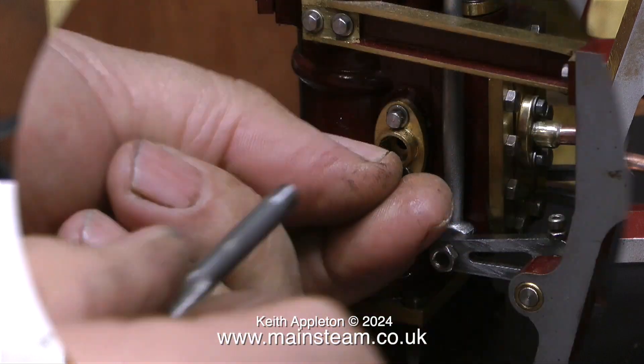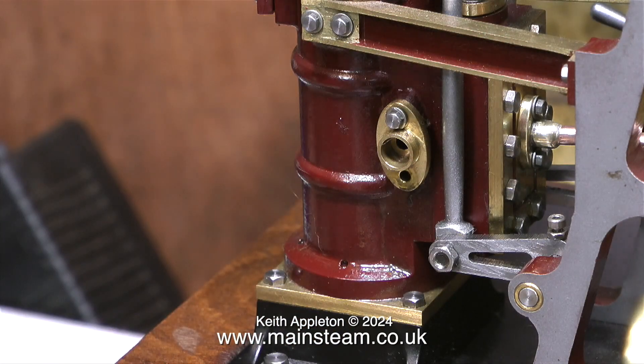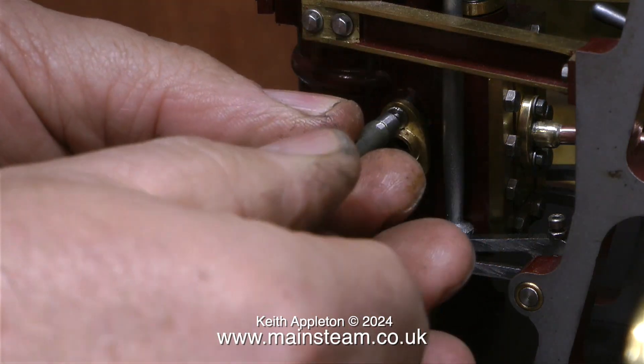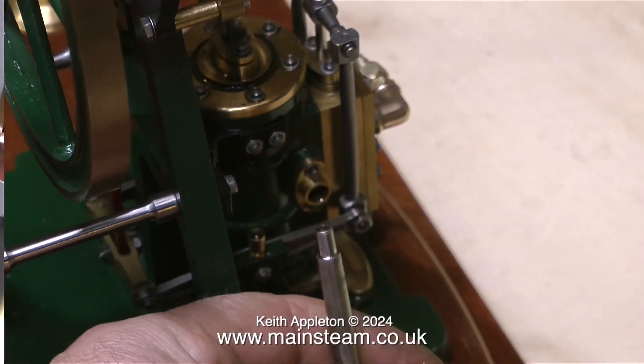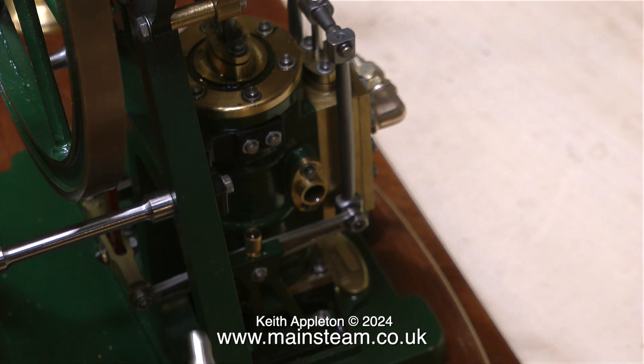I need to fit a steam union like this to each of the flanges. For viewers who don't know what ME means — it stands for model engineer or model engineering and it's a type of thread form commonly used in model engineering. Each of the flanges on both engines are held in place by 10 BA bolts.